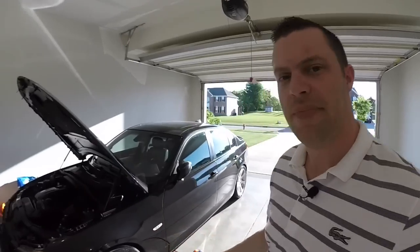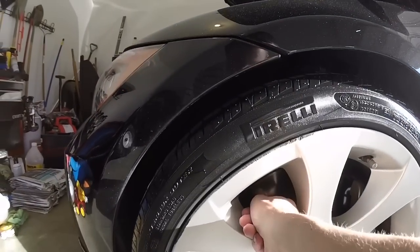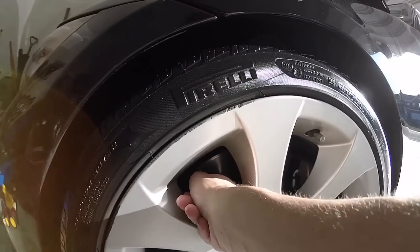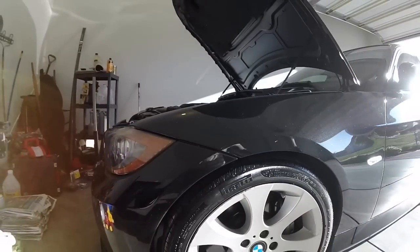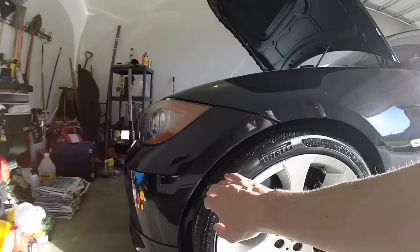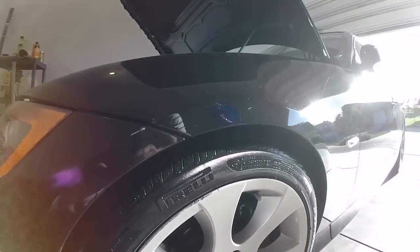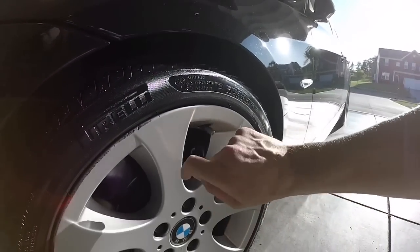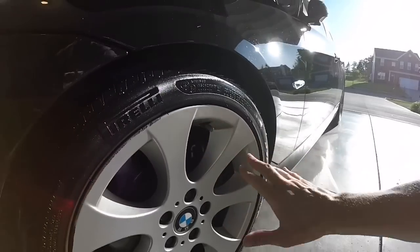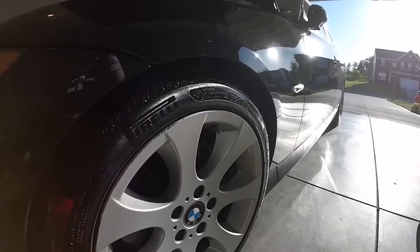Feel around your rotors to see if they have a lip on them — that will tell you technically how worn down they are. If you have a tire gauge and brake pad gauge, bring those along. You can stick a feeler gauge in the brake pads to get an idea of the outside pad thickness. All this stuff is easily sold online so you don't need to spend a lot of money on it.